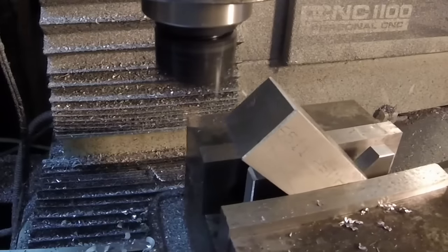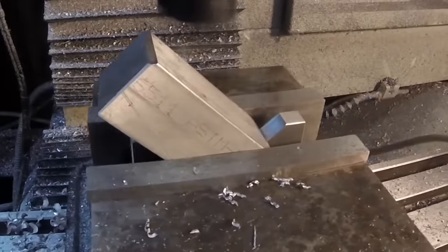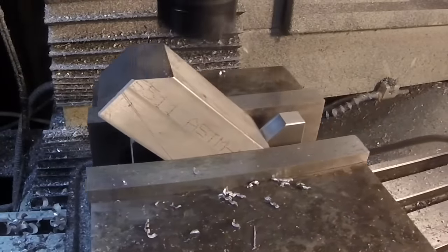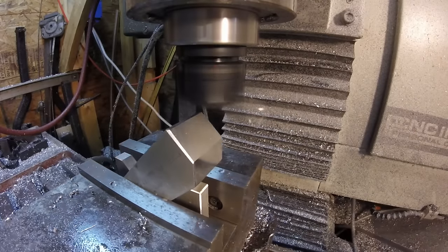Now we've got them set up in the Tormach, held at a 45 degree angle using the superfly to put angles on both sides. Running the superfly at 0.04 depth of cut, 2500 rpm, 6 inches a minute.